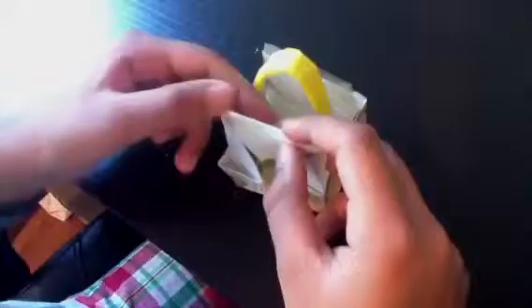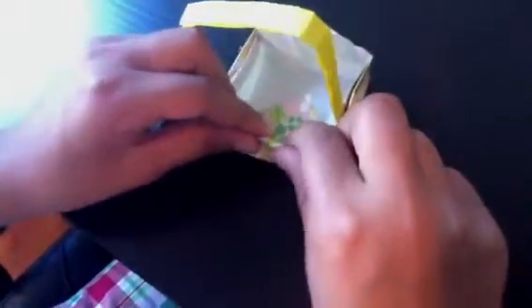Now fold that triangle part down so it's all white. Then take this part down like this, and take that triangle part to that edge there. Sorry, it's just not sinking in the correct way. Do the same thing on the other side.